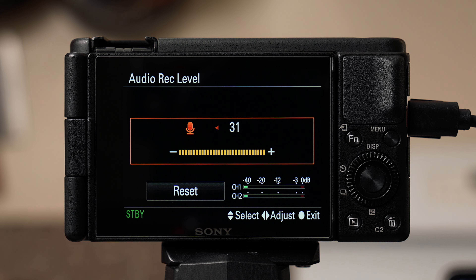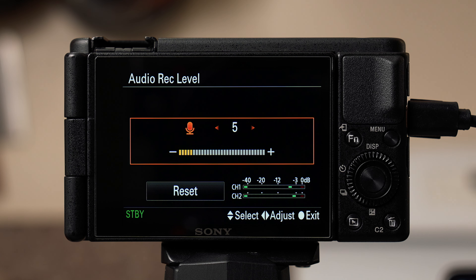This means your audio is blowing out and there's no way to fix that. I try to keep my audio between negative 12 and negative 3. If it's lower, you can always bring that up while editing. If it's way too low, you can still turn it up in editing but you'll start to hear a little hiss.